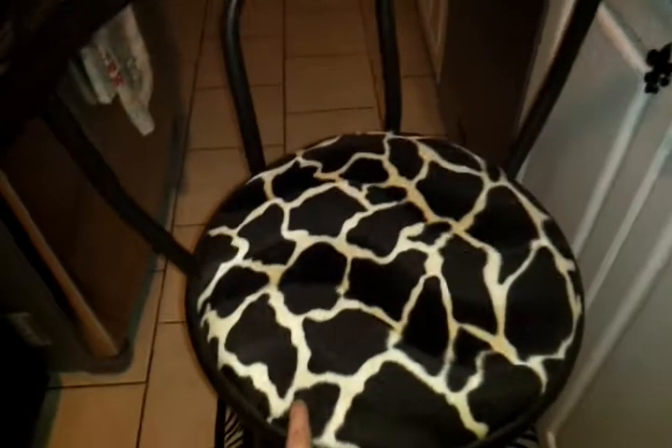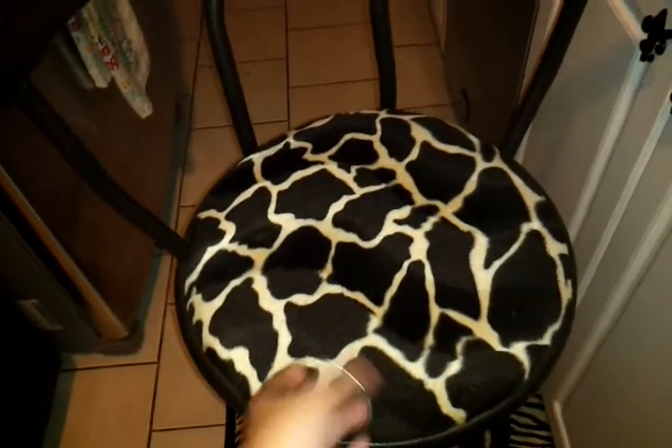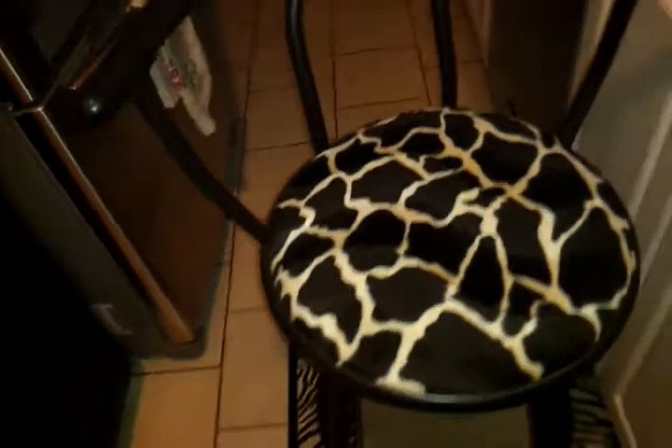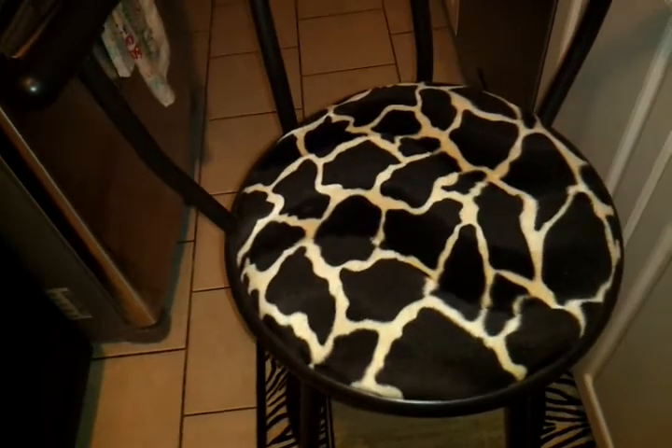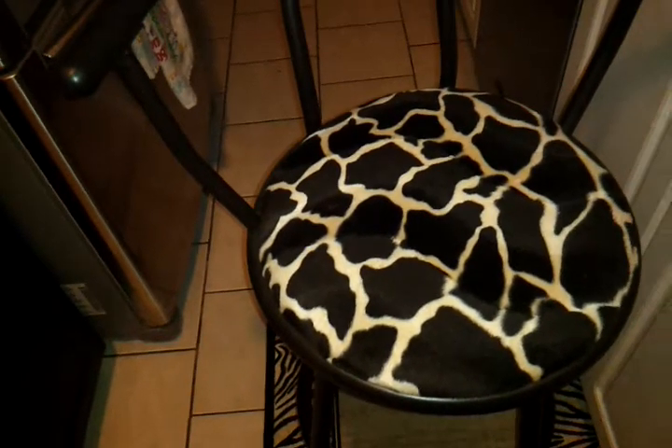So I got these bar stools — I got three of them for free. The seat covers were really, really gross. So I went to a fabric place and I just got end-of-the-roll fabric. It's really cheap, the end of the rolls. I got it for, I think, 25 bucks. It was a big, big roll.